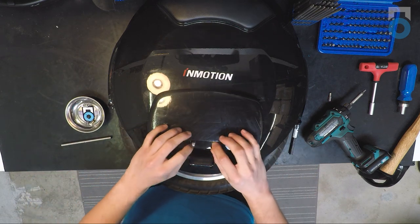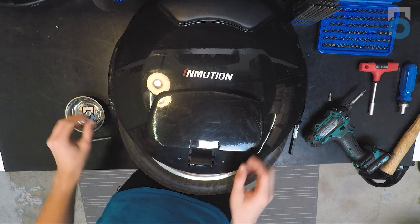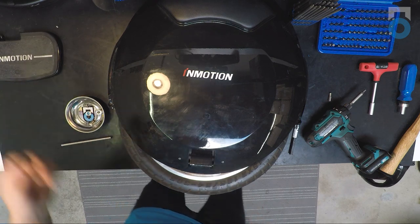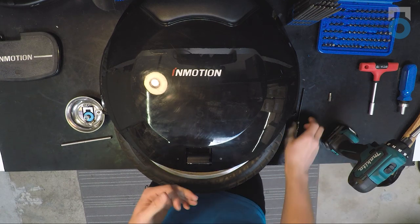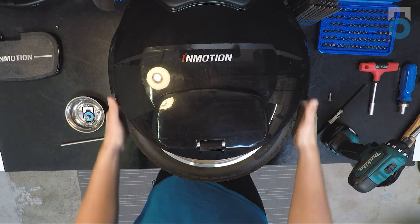After that, go ahead and take the pedal off, being careful to save the two collars. Put those to the side along with the pedal. Then go ahead and remove the pedal from the other side using the exact same procedure.